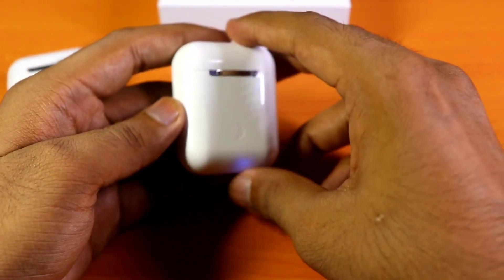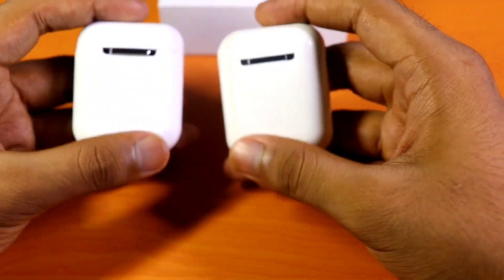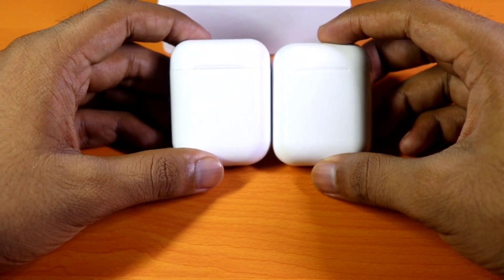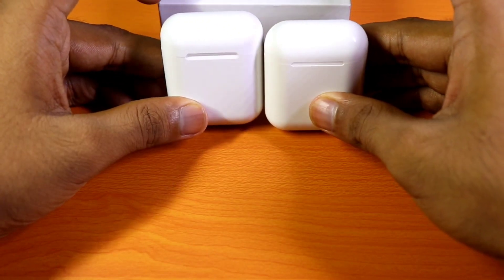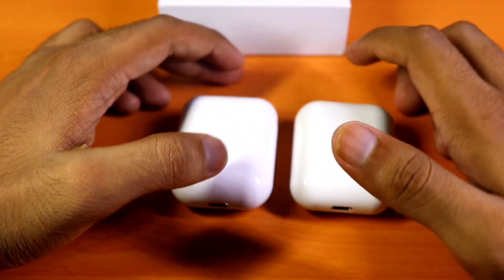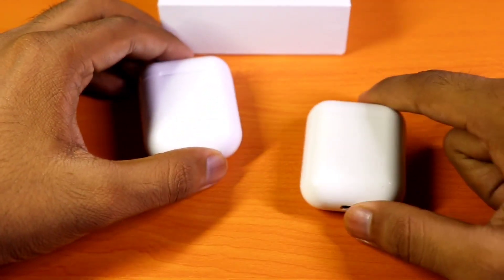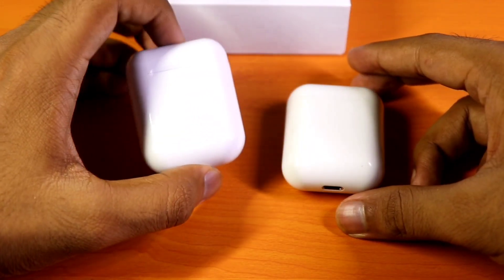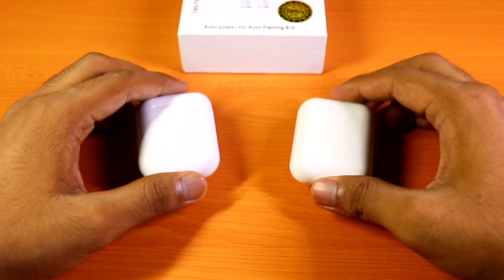Turning the case on and off is similar — you just press the button to turn both earphones off. The cases are also slightly different in size, with the i9 being a bit shorter than the i12. The sound quality on both earphones is basically the same, just a bit louder on the i12 version. If you're worried about size and sound, I would say go for the i9 version. Thanks for watching — hope you liked it, please like, subscribe, and share, and stay tuned for more videos.